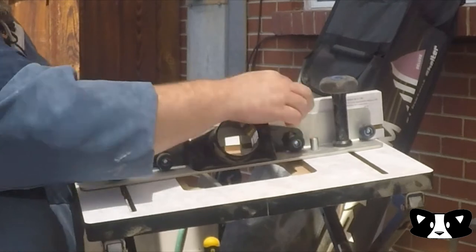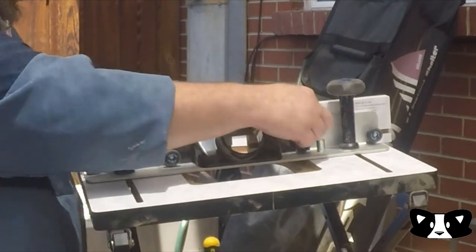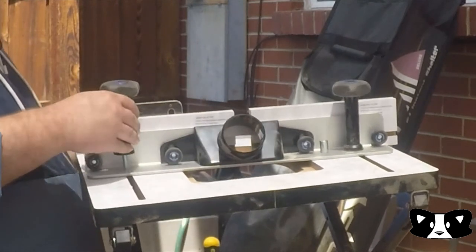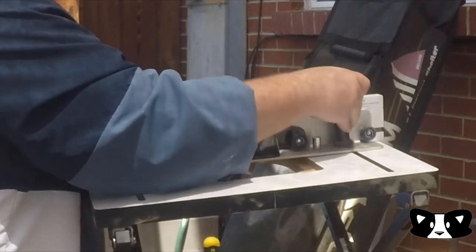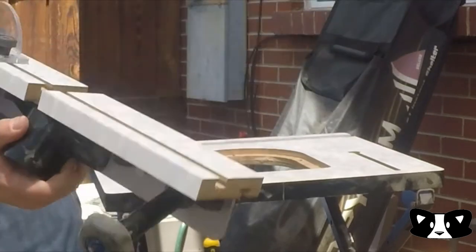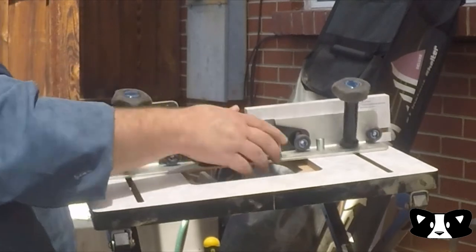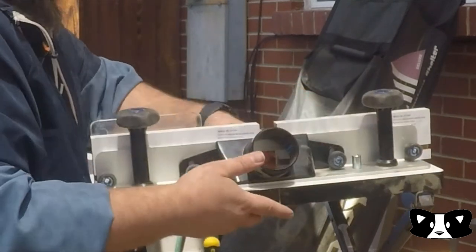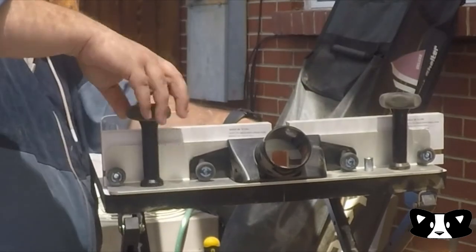This here is a starter pin, so if you're not using a fence and you're using a pattern bit, you can use that as a control bed. The whole fence comes off and these are just carriage bolts that hold it on the bottom. We'll go ahead and drive that back on, push it all the way to the back, and tighten up these handles.